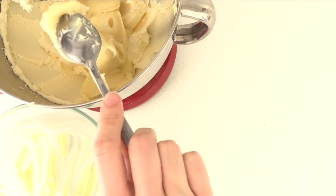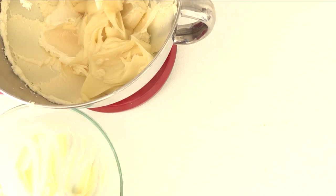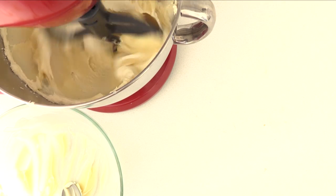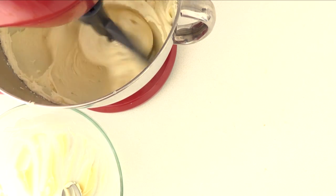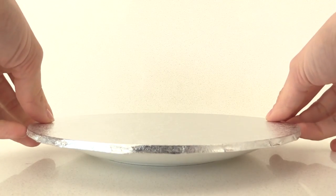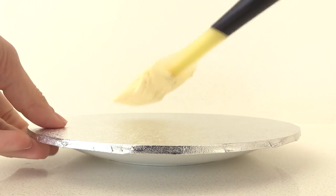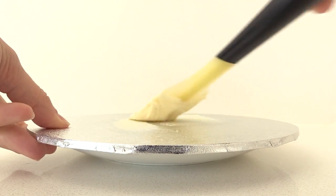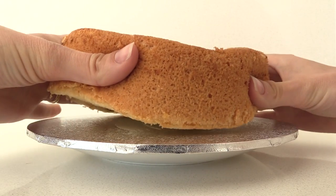For the frosting, make up a white chocolate ganache and cool it in the fridge for at least a couple of hours. Then add it to one batch of vanilla buttercream and mix them together — the recipe for those is on the website. Place a cake board onto a plate so that you can get your hands underneath it to turn it, add a bit of frosting to stop the cake slipping, and then add your first sponge cake on top.